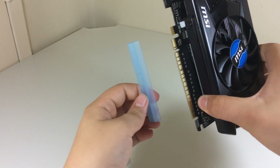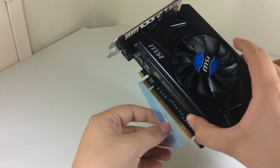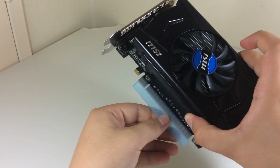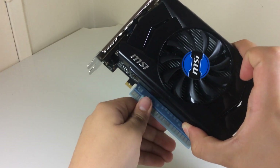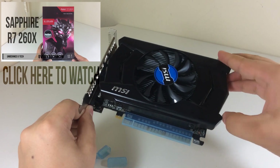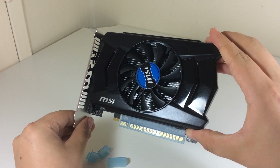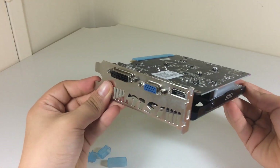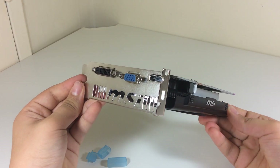The MSI GTX 750 is another great budget card with decent features like Nvidia Surround, 3D, 4K resolution support, Nvidia PhysX technology, and CUDA cores. This card would be great for a budget PC build. You can actually compare this card with the Sapphire R7 260X, which I did a video on. In terms of specifications, the MSI GTX 750 is a little bit less powerful than the R7 260X, but I will test and compare them to see what the real-world performance really is.